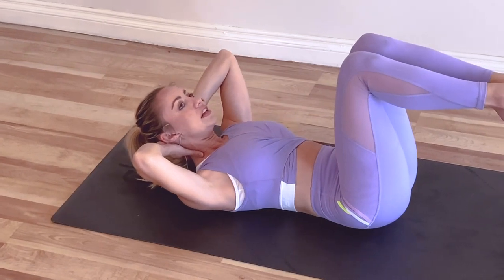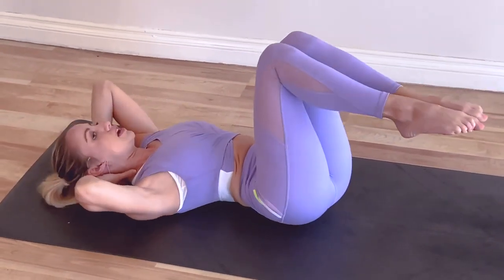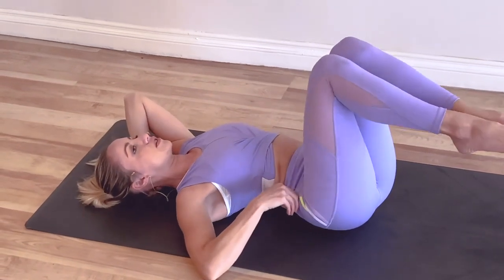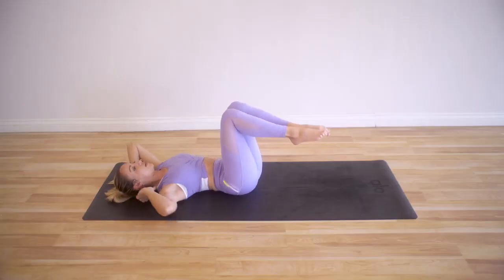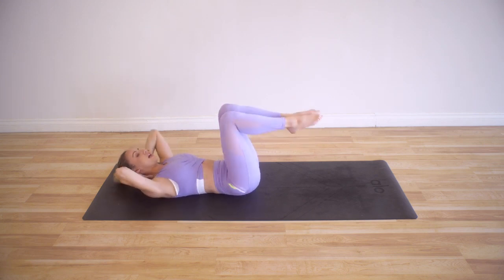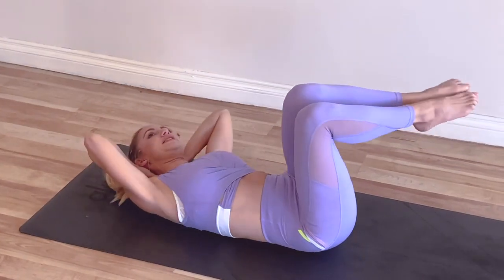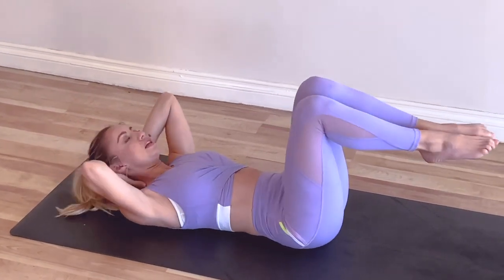Knees are in 90 degrees and we're going to begin by warming up the obliques. We're going to take ourselves from side to side. Feel this side waist coming together — basically the top of the hip bone, the ASIS, and the ribs are coming together. Squeeze and squeeze. We're gonna do that 15 times. The head is trying to stay down on the ground — it might want to come up, but it's better if you can keep it on the ground.